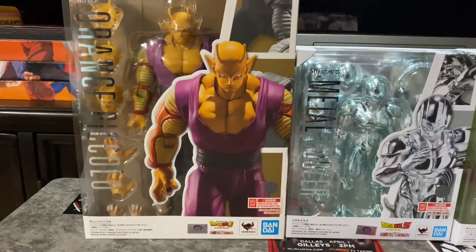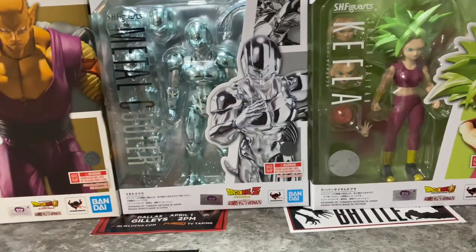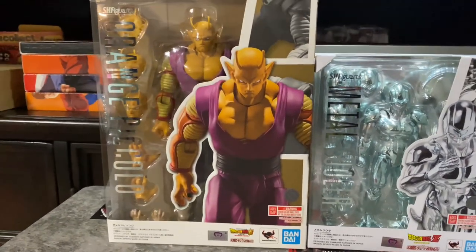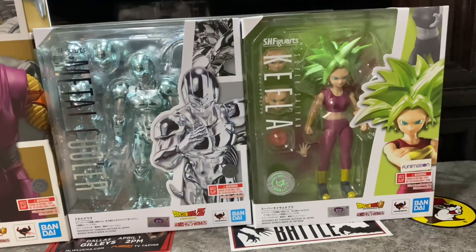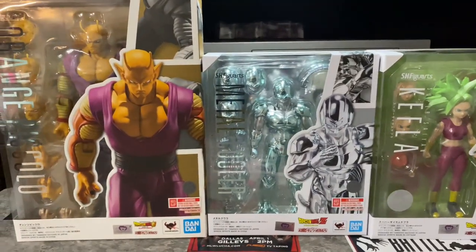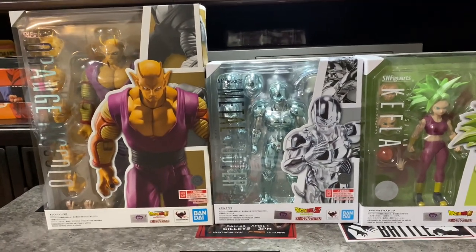Today we got this new review with these three action figures. We got the figures from Dragon Ball Super, Dragon Ball Super Heroes. We have Orange Piccolo, Metal Cooler, and Kefla. I got these three figures a long time ago but I'm barely gonna do the review today.